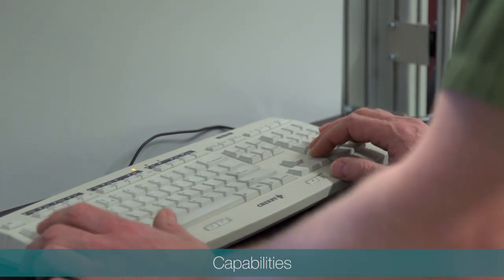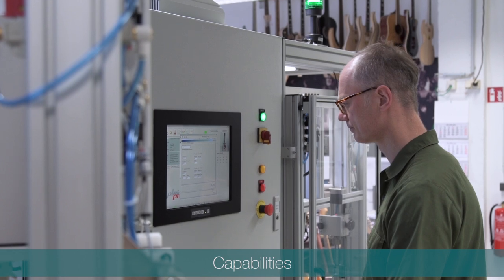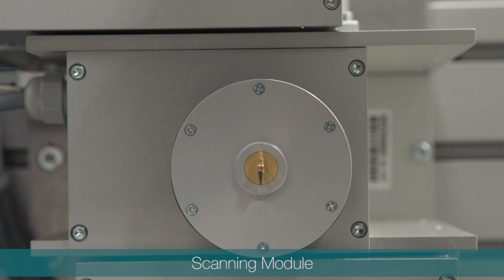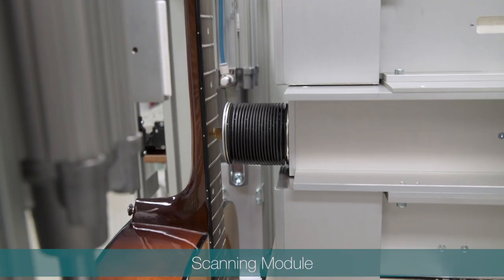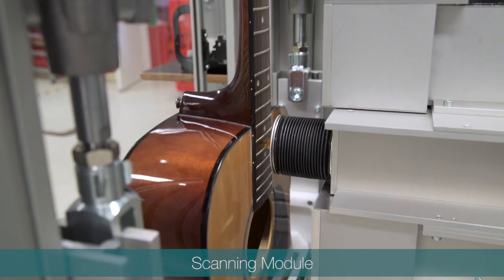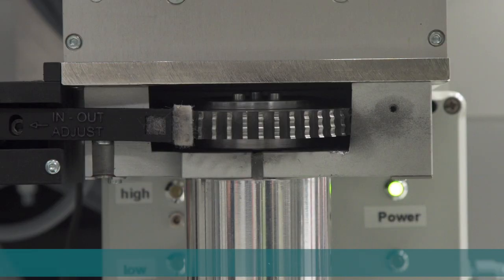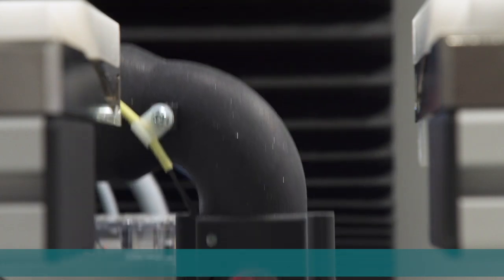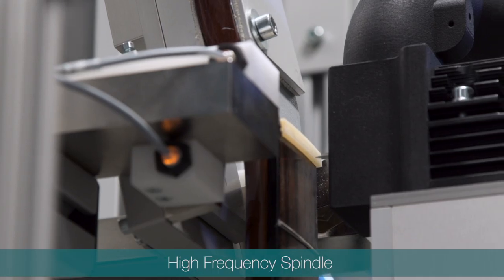Although Plec machines vary in size and capabilities, fundamentally each Plec machine has a scanning module to measure action, fingerboard and fret plane relief, fret height and spacing as well as nut and saddle details, a fret cutter head to dress and crown the frets, and a high frequency spindle used to cut nut surfaces and nut slots.